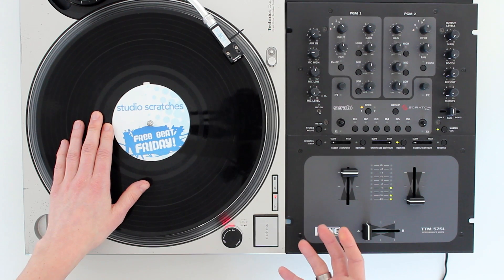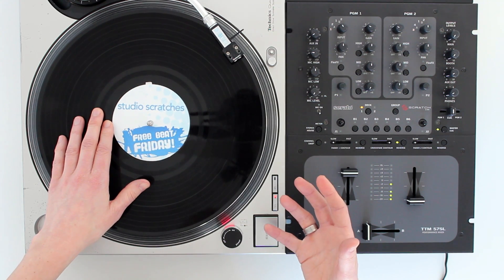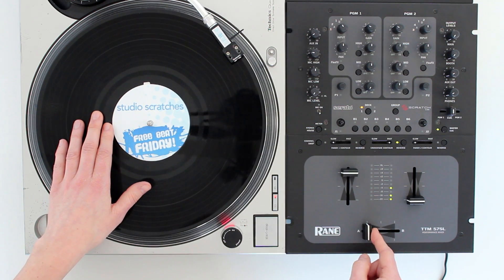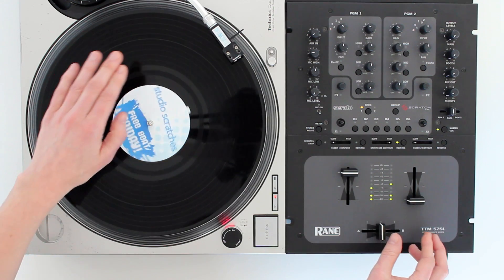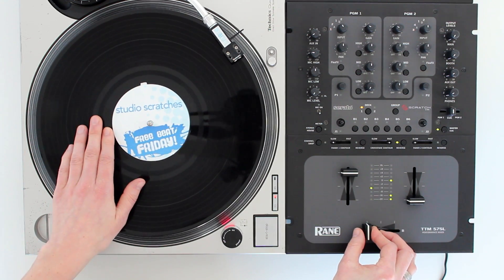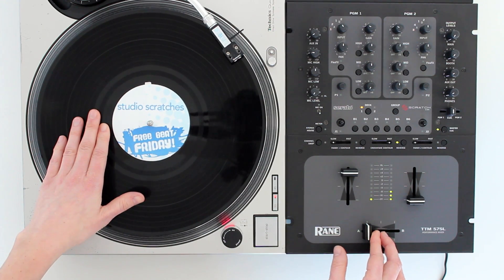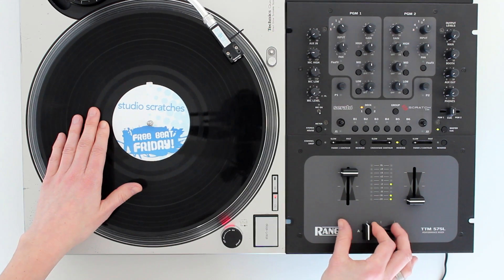To start with, it's going to feel a little bit strange, and I'm doing this in a very slow and exaggerated way. Once you've built up some speed, you're going to release the crossfader at the same time as you play the record, like this. So once you've practiced it a few times and you can do it slowly, the next step is to increase the speed.